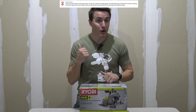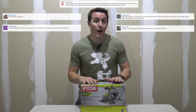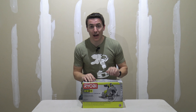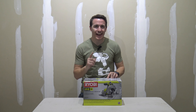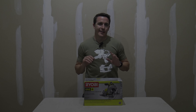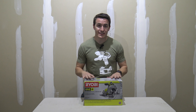Hey guys, we got a bunch of requests from you guys — this is the Ryobi 18-volt 1+ brushless 7 and a quarter inch circular saw, the P508. We're going to open it up, take a look at what's inside, and give it a try. Thanks again to everyone who commented and requested this tool.